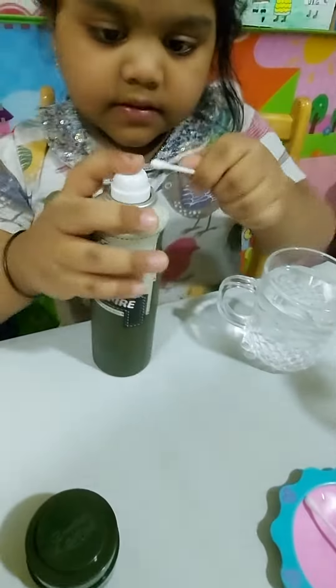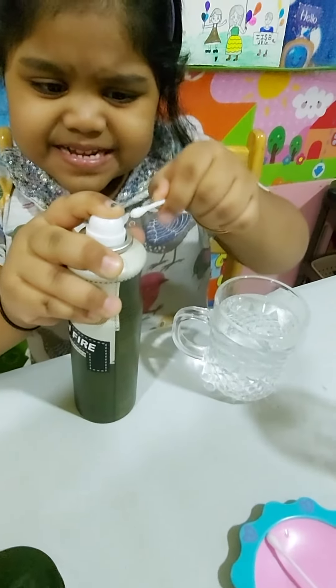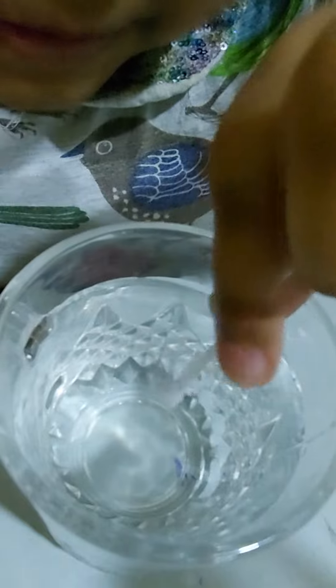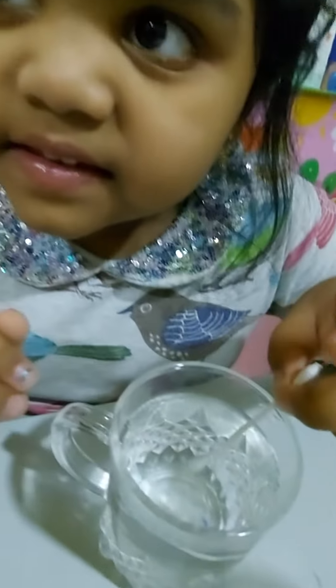So if I put the spray on it — there. See, the bubbles are coming! Experiment success! Bye!